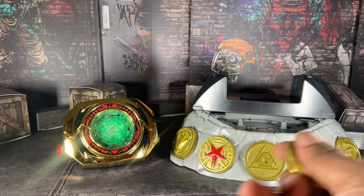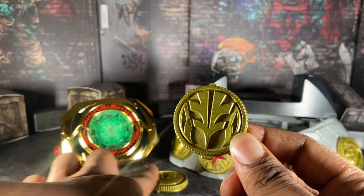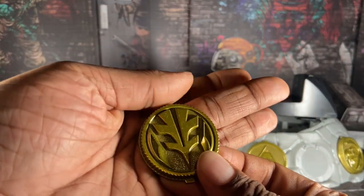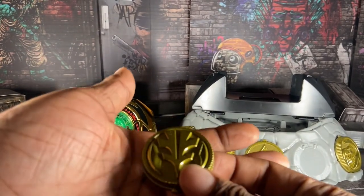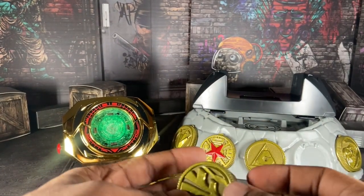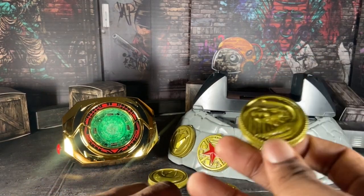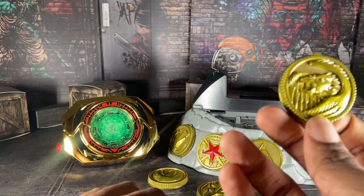His second power, technically, is the White Ranger coin right here. I do like how all these coins are painted, though I wish they were darker and more accurate — I've seen customizers make them way darker and more accurate, but that's just my opinion. Then we have the Falcon Zord coin because Tommy can summon the Falcon Zord from his ninja ranger powers.